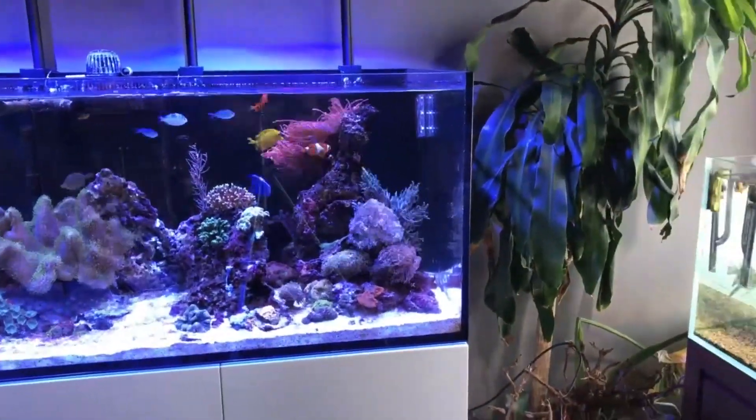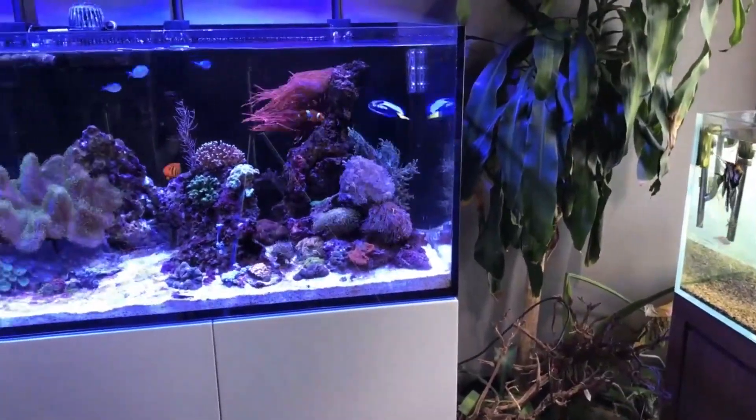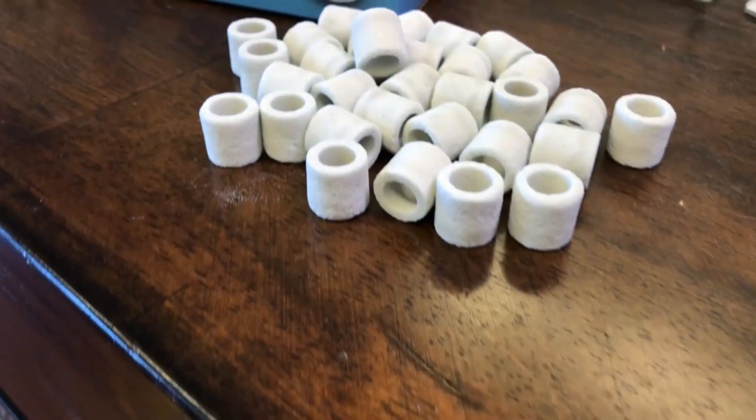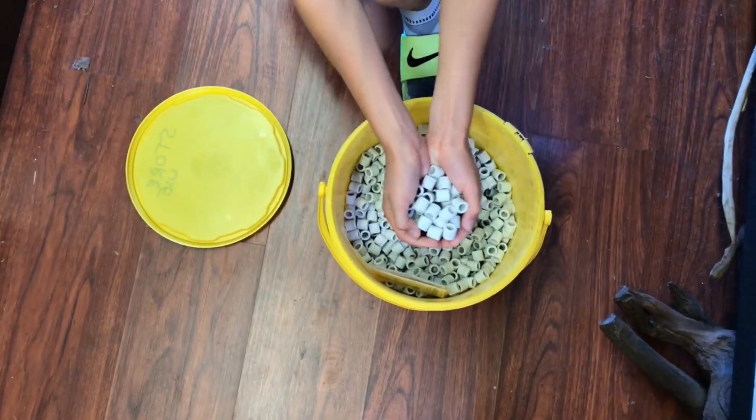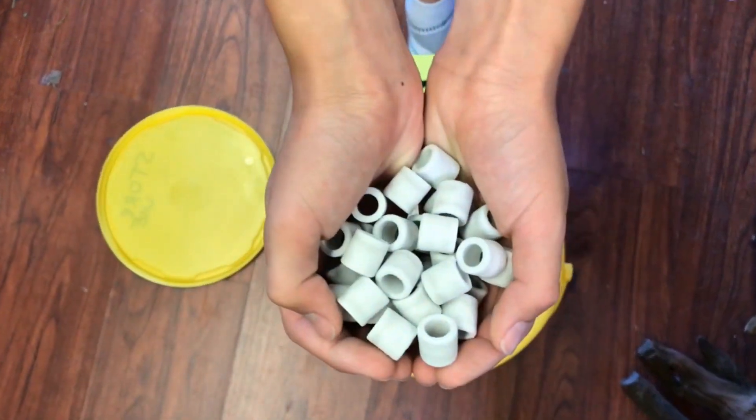Denitrifying bacteria live on pretty much every surface in your tank, including rocks, substrate, and plants. Having porous filtration media, known as biological media, allows more of the nitrifying bacteria to populate, enabling you to have a heavier bioload.